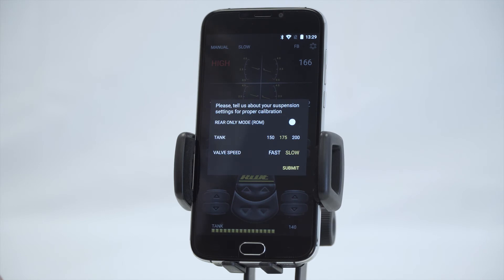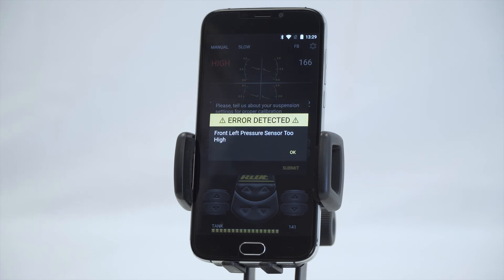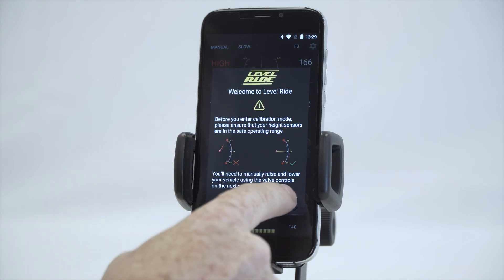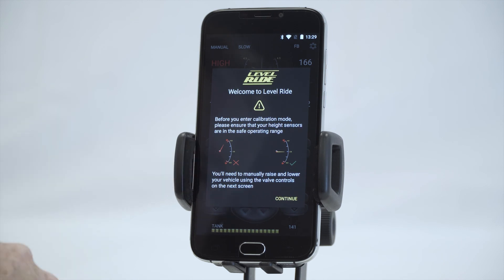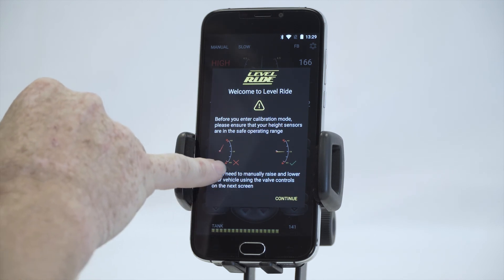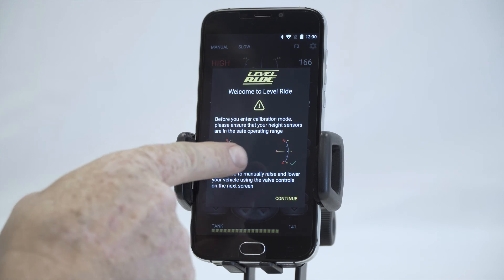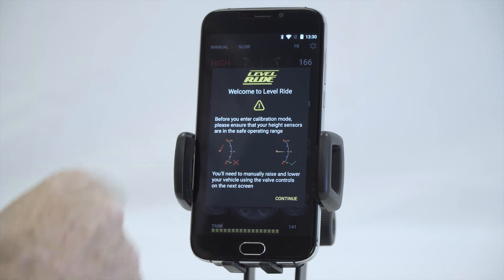Valve speed — fast or slow — refers to the type of valve. If you have a valve block, i.e., a poppet-style valve with a small port, that is considered a slow valve. A fast valve is generally a diaphragm valve — it could be an ASCO or any type of diaphragm valve, whether it's 3/8 or half inch. This setting changes how the programming works and how the pulses operate to reach the target position. So we've got 175 PSI, slow valve — we hit Submit. It now takes us through setting up and telling us the range of our height sensors. 50% of travel is the center of the range, and you need to be 25% above or below that in order to calibrate.